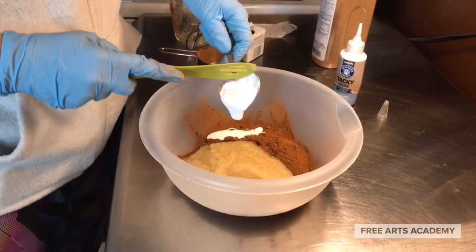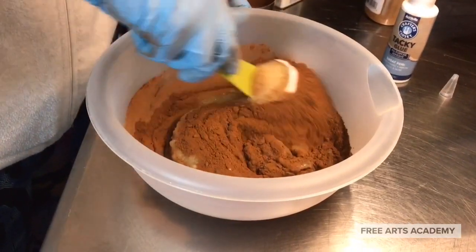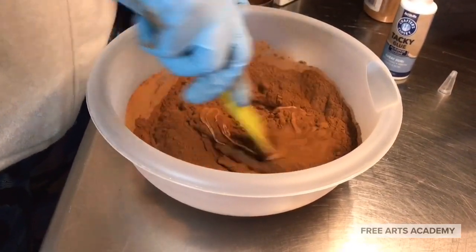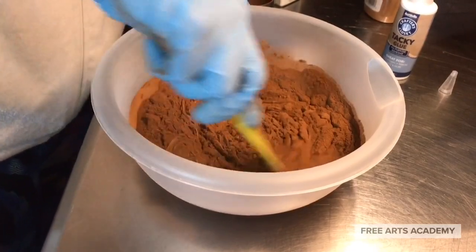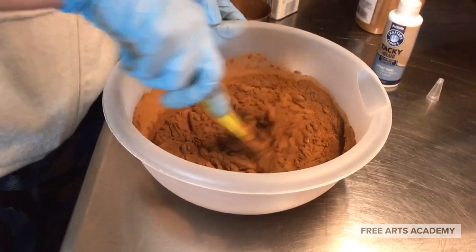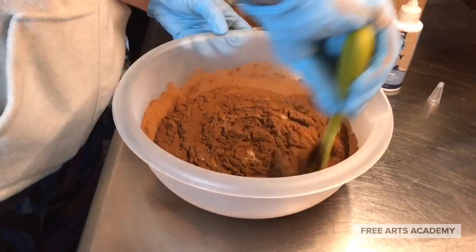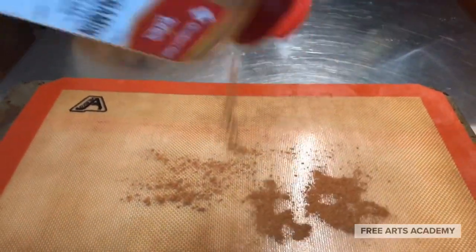When you get all the ingredients together, you're simply going to combine them all at the same time in one bowl. Mix everything very well and make sure everything is incorporated fully. At the end of the mixing period, you will have this beautiful cinnamon dough ball.